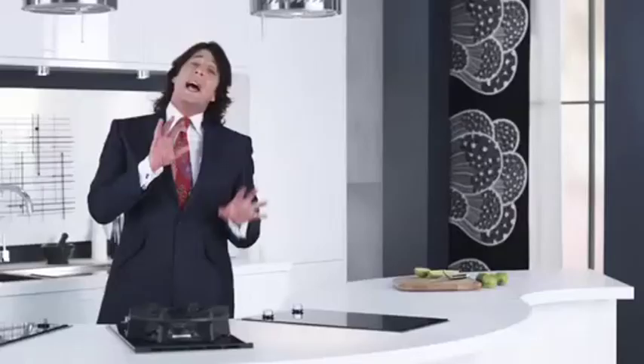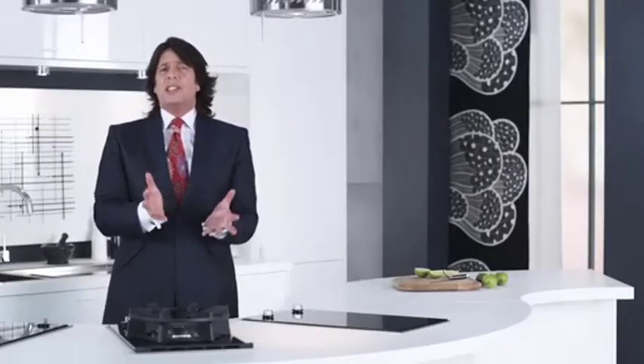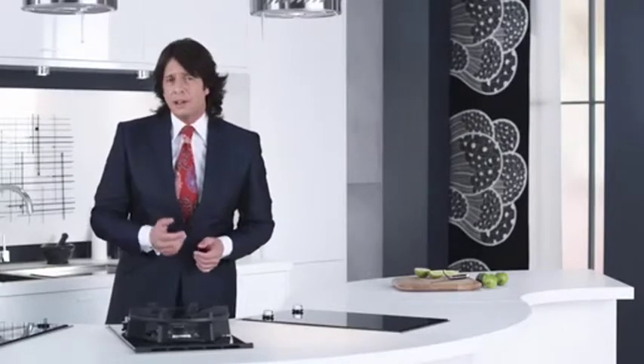It features all the convenient storage and practical workspace you'll need, as well as being a real design statement centerpiece at the social heart of your home.